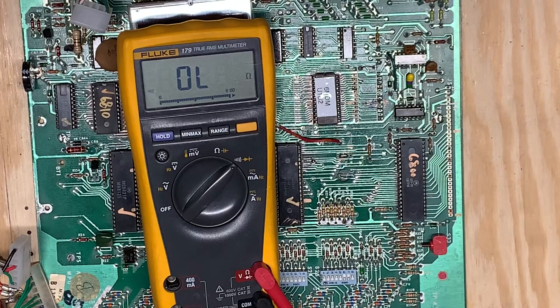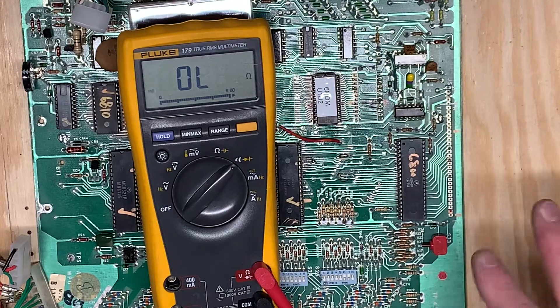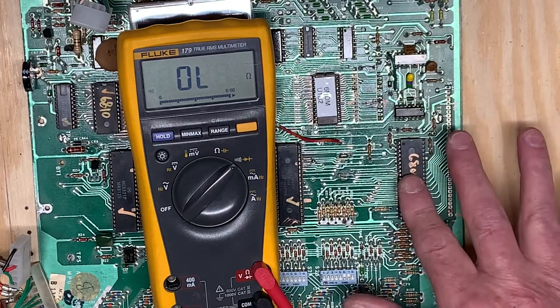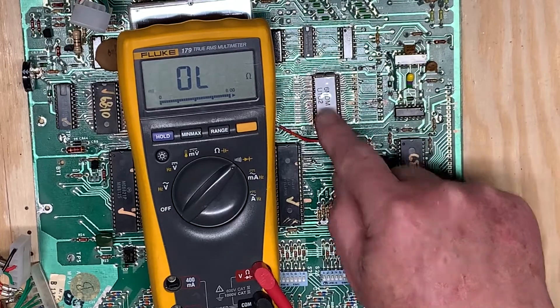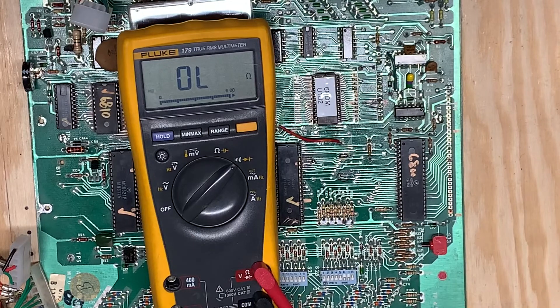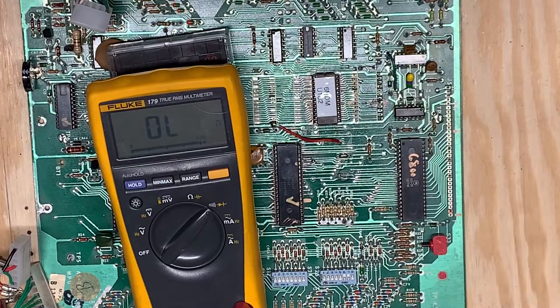Pretty simple. Works on Bally-17, 35, Stern MPU-100, MPU-200 really well because the 6800 is directly connected to the ROM chips, the RAM chips, the PIAs, etc. On Williams System 7, 8, 9, 11, for instance, there's a buffer IC that sits between the processor and the peripheral devices, so it doesn't lend itself quite as well on a system like that. WPC, it works excellently. Thanks for watching!